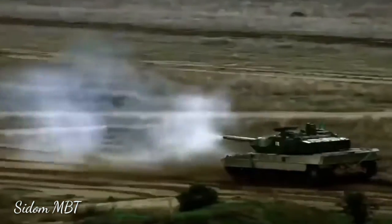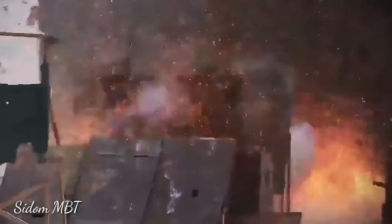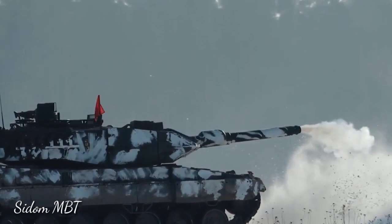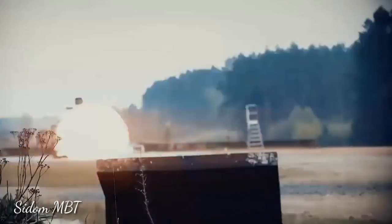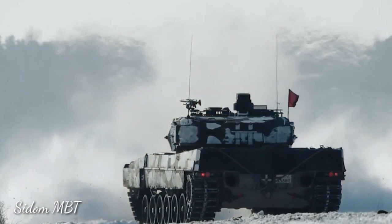The Leopard 2 PL has a hunter-killer engagement capability, which is present on all modern main battle tanks. The commander uses his panoramic sight to search for targets. Once a target is selected, the gun is laid on the target automatically and the gunner completes the aiming and firing process. During that time, the commander looks for the next target. Such a target engagement method allows targets to be acquired and engaged faster.